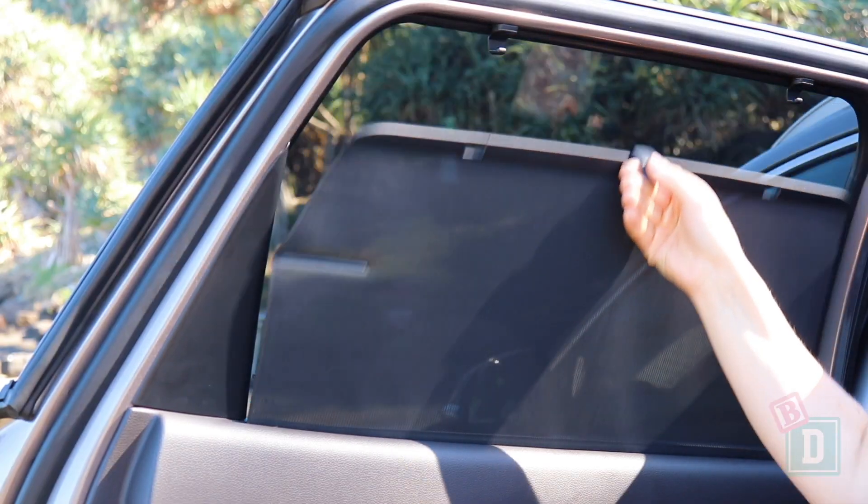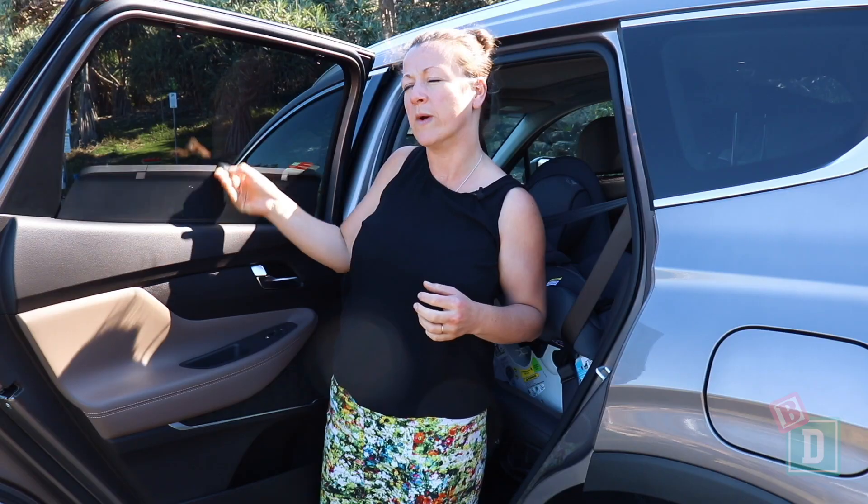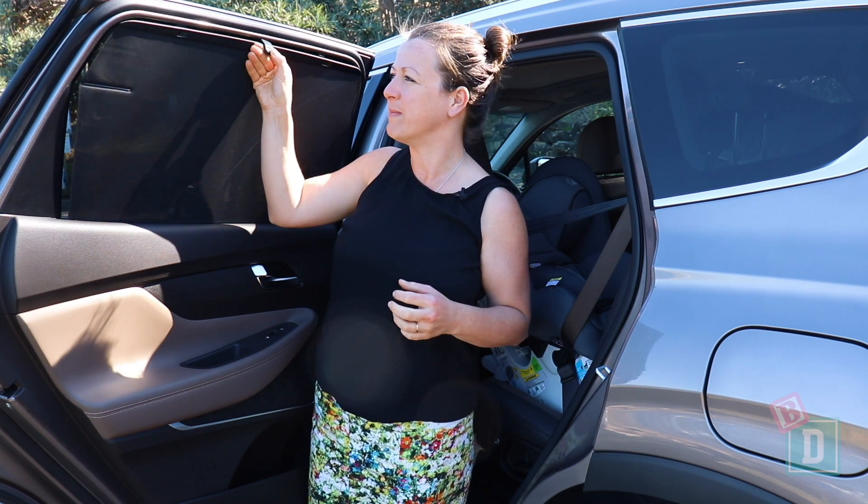One of the things I love back here is it has blinds on the door windows, which is a fantastic baby drive feature.